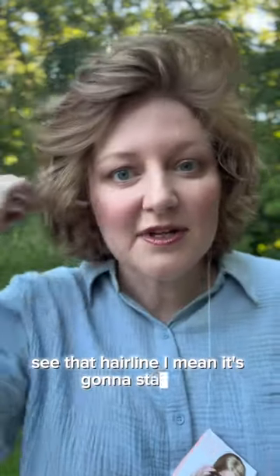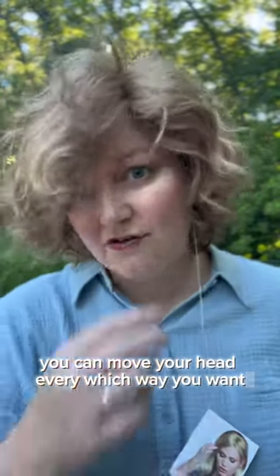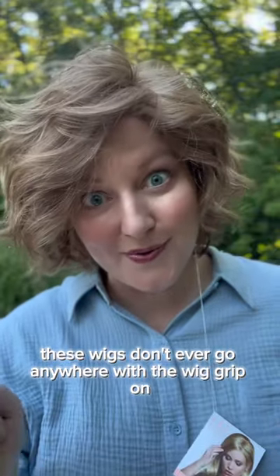See that hairline? I mean, it's going to stay put. You can move your head every which way you want. These wigs don't ever go anywhere with a wig grip on.